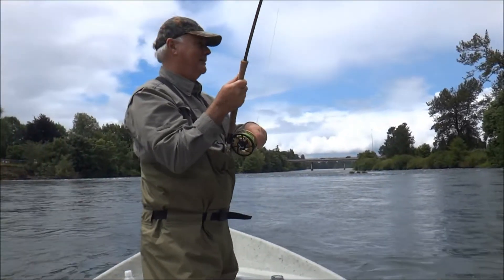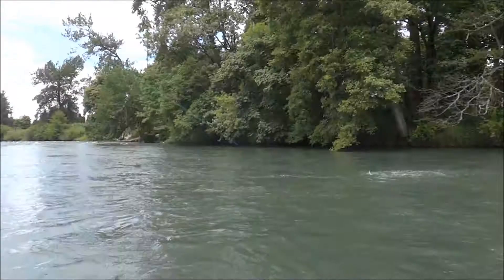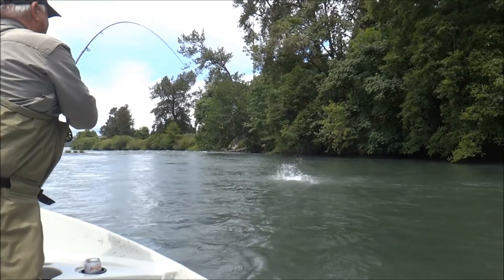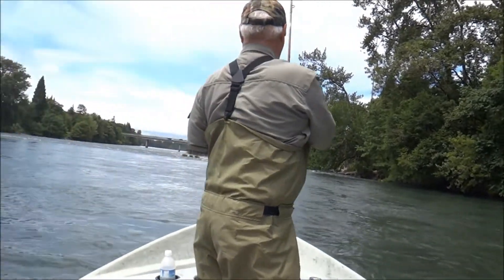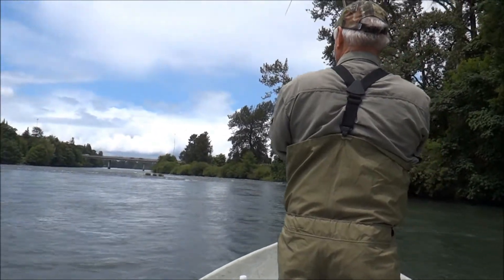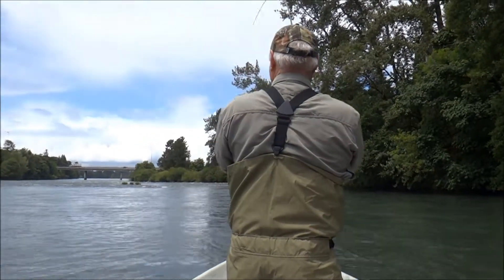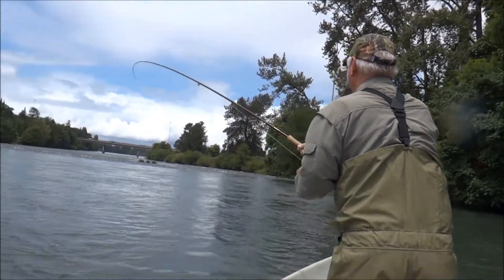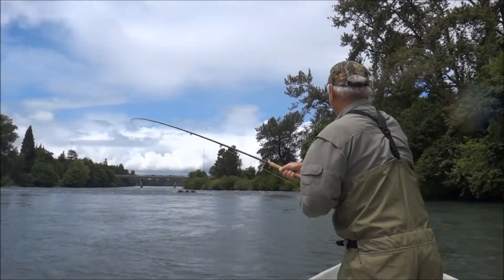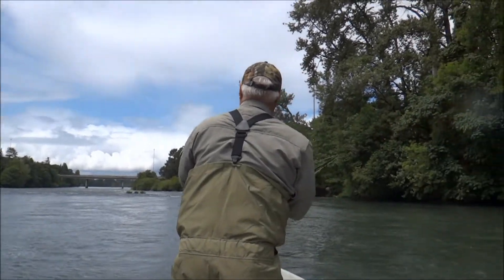Then lay your rod low and left. Keep your rod low — left or right more than up. And then alternate between left and right, that'll kind of throw it off balance.